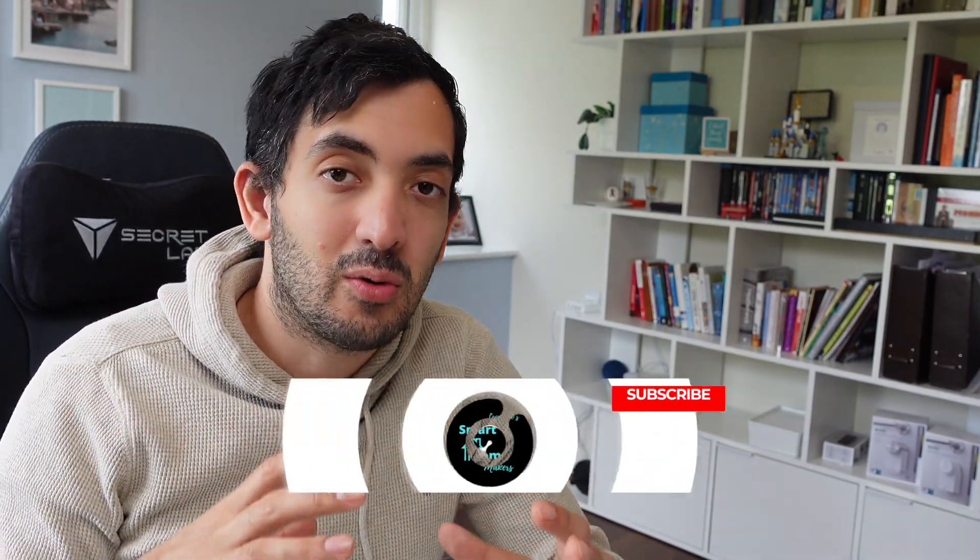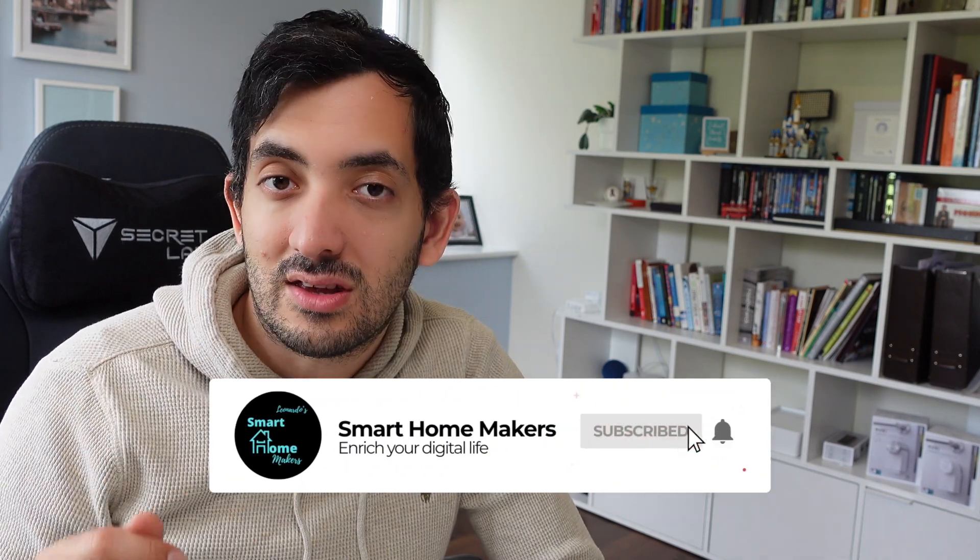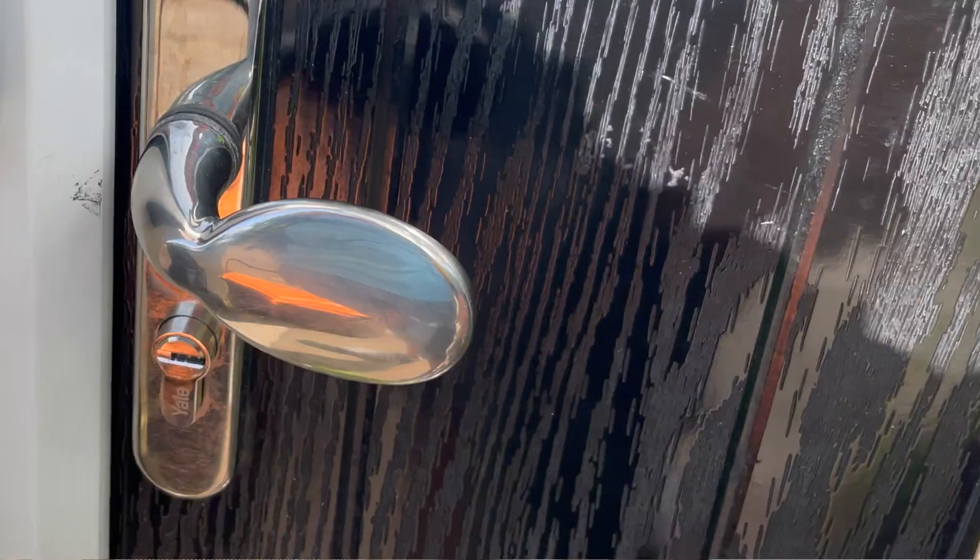Nuki smart locks try to integrate with your existing home without actually affecting the core functionality. This means you can still use your existing key from the outside to open your door, and from the outside it doesn't even look like you have a smart lock. It also integrates well with HomeKit and Home Assistant from a smart home point of view.